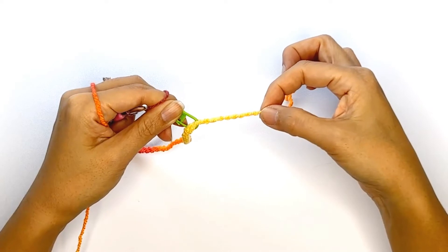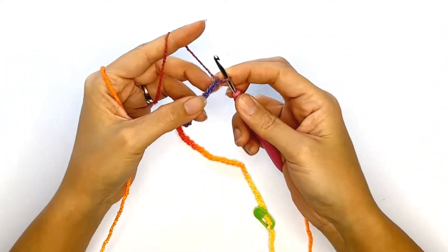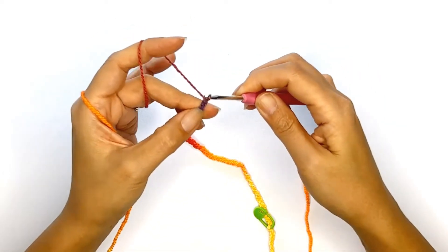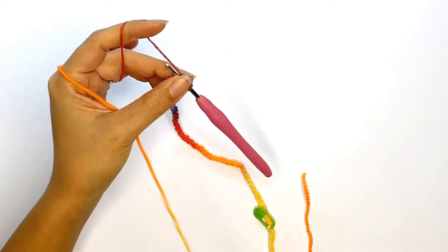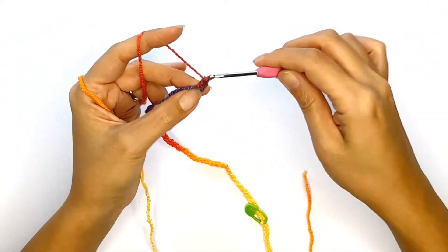We'll be working half double crochet stitches throughout this project, so let's first chain one to start the next row and make sure to adjust your turning chain so it does not affect the count of your next stitch. You'll yarn over, insert your hook through the second chain from your hook, drop a loop, yarn over, pull through all loops.